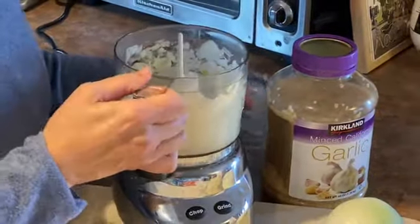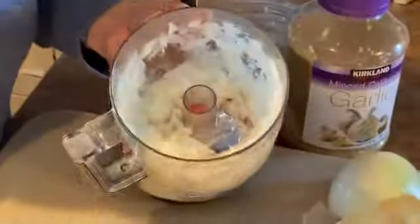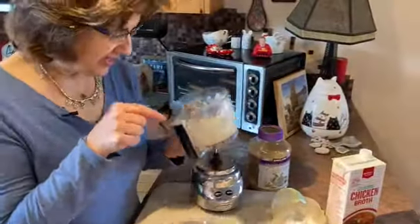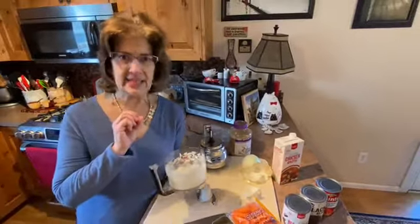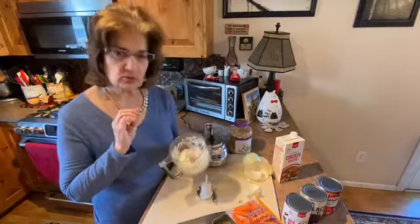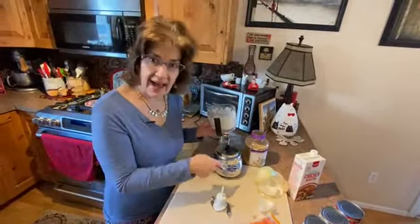A little word of warning: frequently what will happen with these is you'll get one chunk of onion that the blades won't catch, and you'll keep hitting the button. I urge you to resist that urge, because what will end up happening is you will turn the rest of the onion to mush — it'll get watery and very mushy. What I recommend is taking the onions out, putting them in your pan, and then coming back and re-chopping.